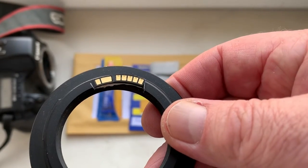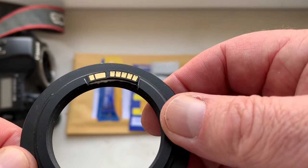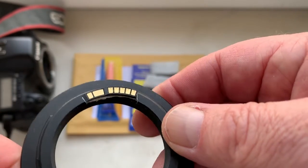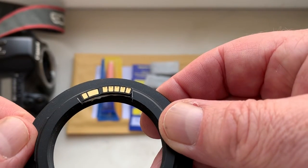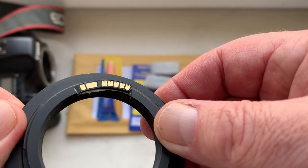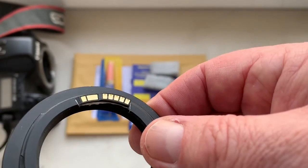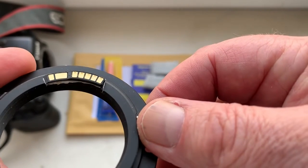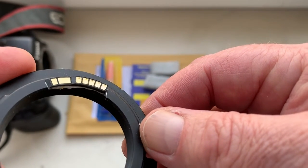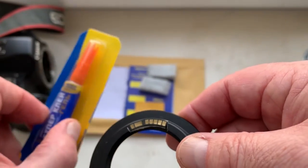When your camera shows the aperture, mark the border of the chip, remove the chip, remove the double-sided adhesive tape, and remove the black paint on the bayonet of your Lensbaby. Then degrease the place and install the chip with superglue gel.